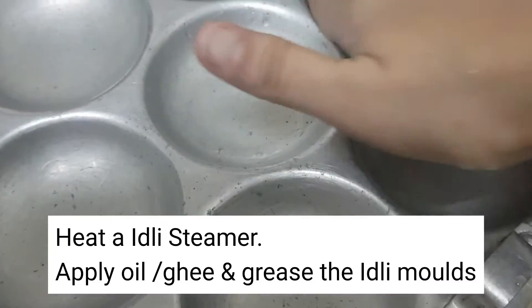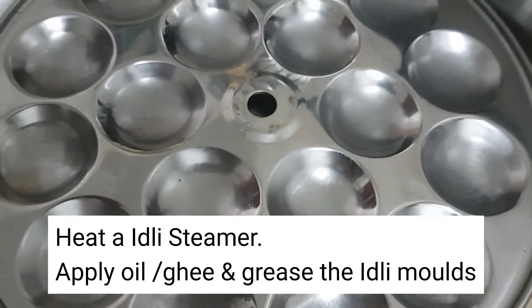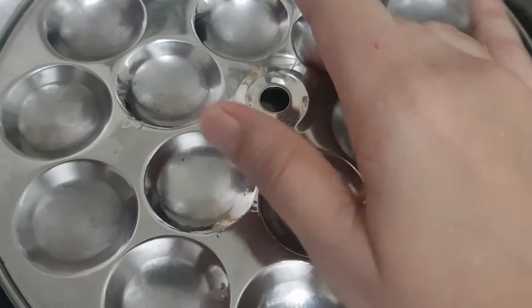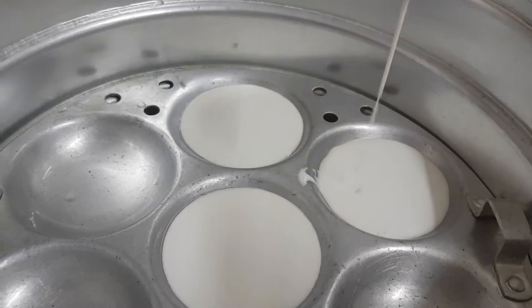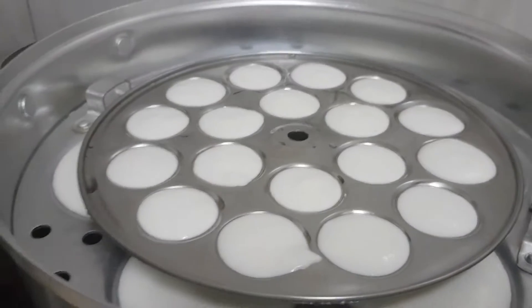Heat an idli steamer, apply oil or ghee and grease the idli molds. Pour the batter into the molds. Cover the lid and steam the idli for around 10-15 minutes.